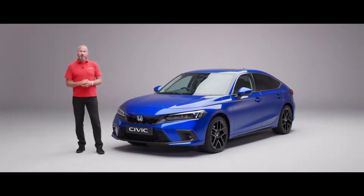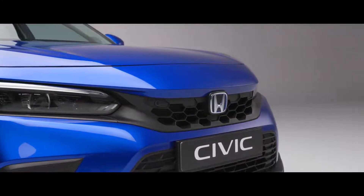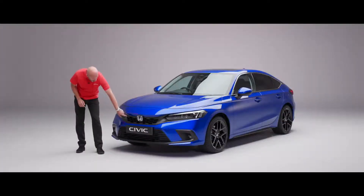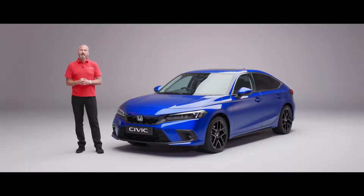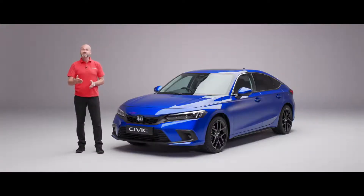Just to the side of that we have this honeycomb grille, and you'll see a little bit of similarity on the inside of the car - it's really nice the way we've tied some of the external features onto the inside as well. Really subtle, but just here we have our parking sensors. They've been made a little bit different this year - they now use sonar technology, which means they can actually pick up on glass. So if you were reversing up to maybe a shop front, the sonar sensors will give you the information so you know exactly how far away you are.